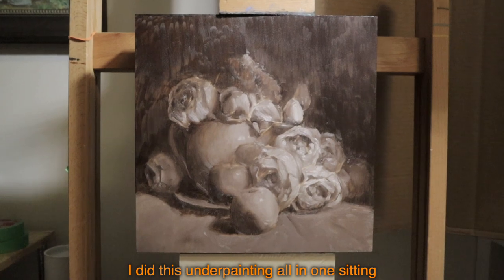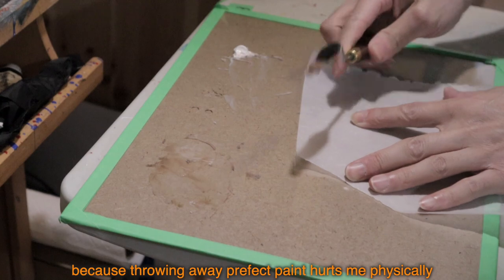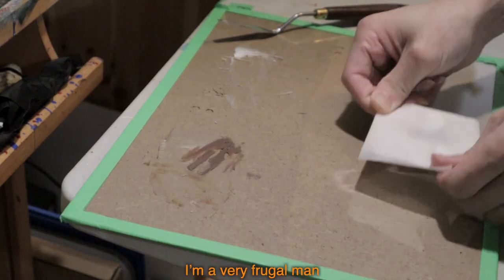I did this underpainting all in one sitting. I then saved the leftover paint with wax paper, because throwing away perfectly good paint hurts me physically. What can I say — I'm a very frugal man.